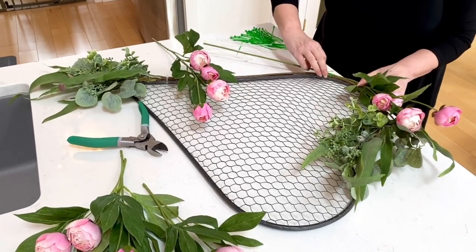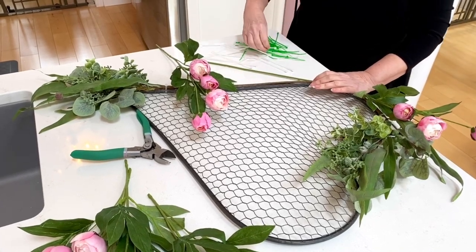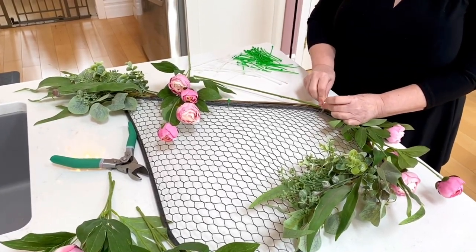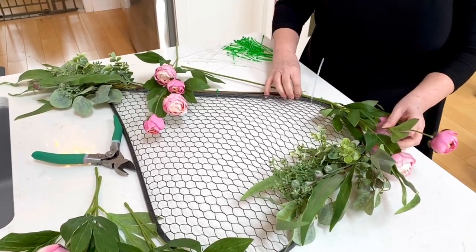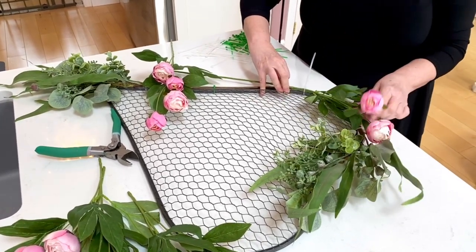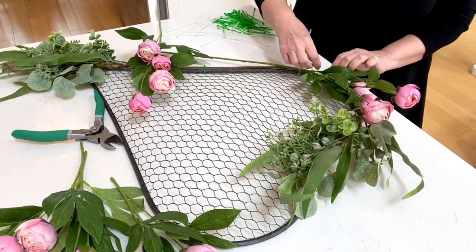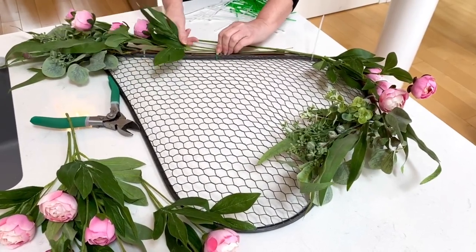Now I'm adding on my first set of florals, placing them how I think I want them to go, and attaching them with zip ties. I'm using a combination of both white and green zip ties. I love the green more than the white, but sometimes I need the white because it's a little thicker and longer — especially when joining more than one piece of floral or greenery together.